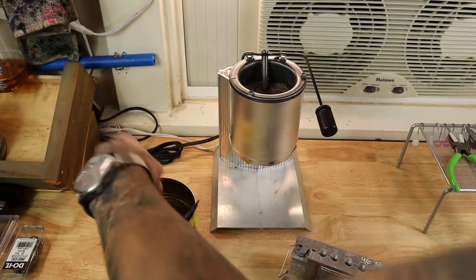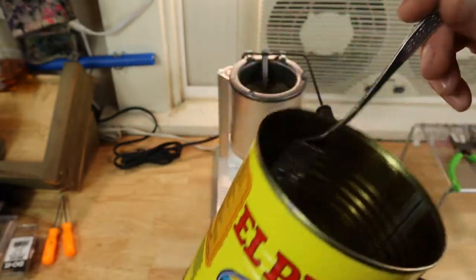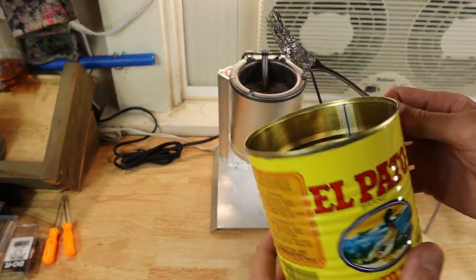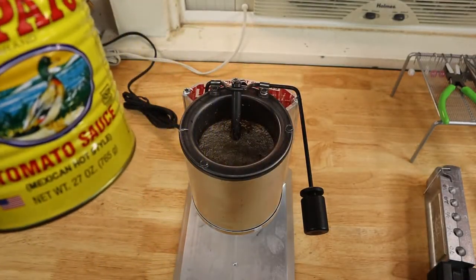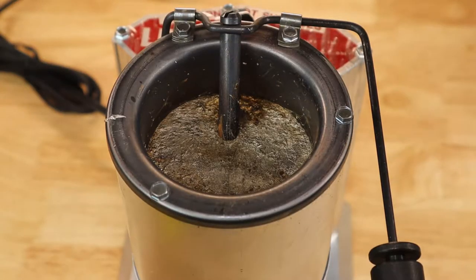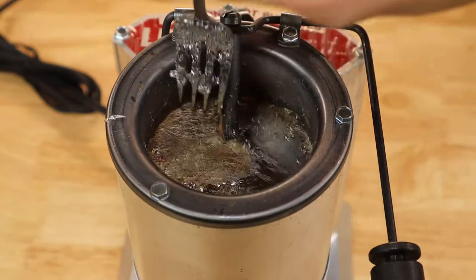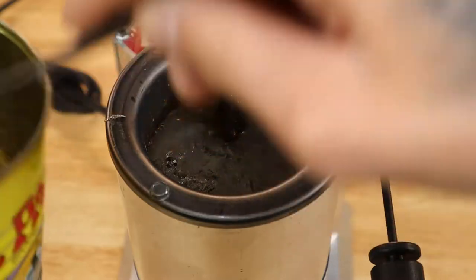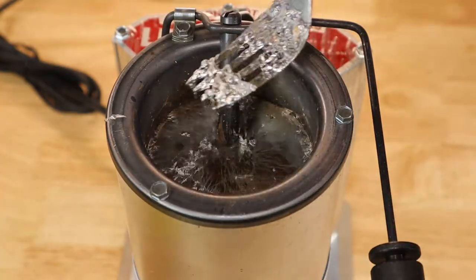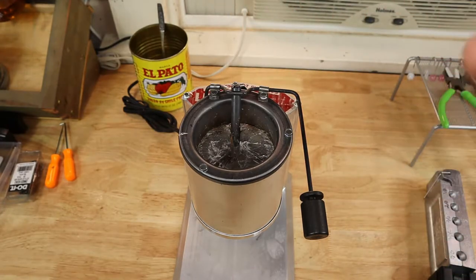I've got an old cup and a cheap little fork. What I do is - since the bad stuff floats to the top - I just scrape the top layer to get most of the impurities out. You can see this burnt stuff here. I like to make sure my lead doesn't have too many impurities in it.